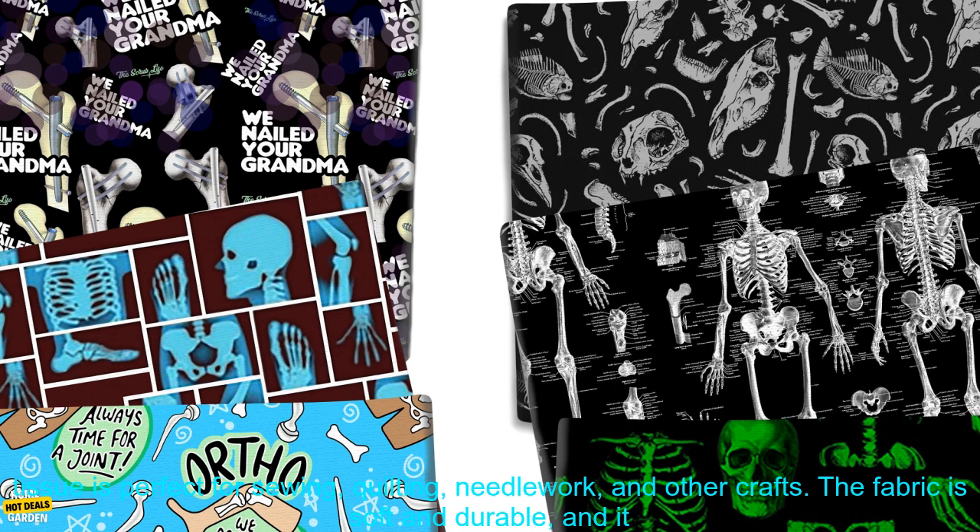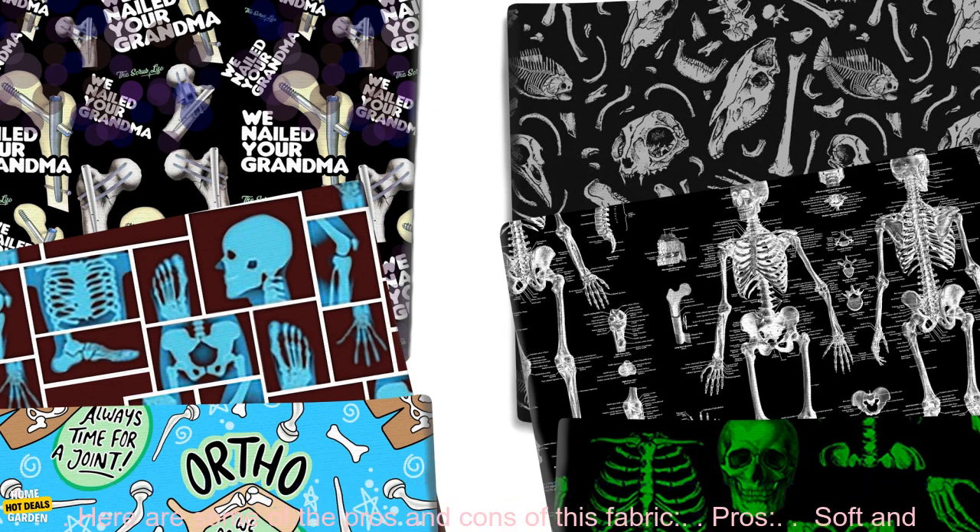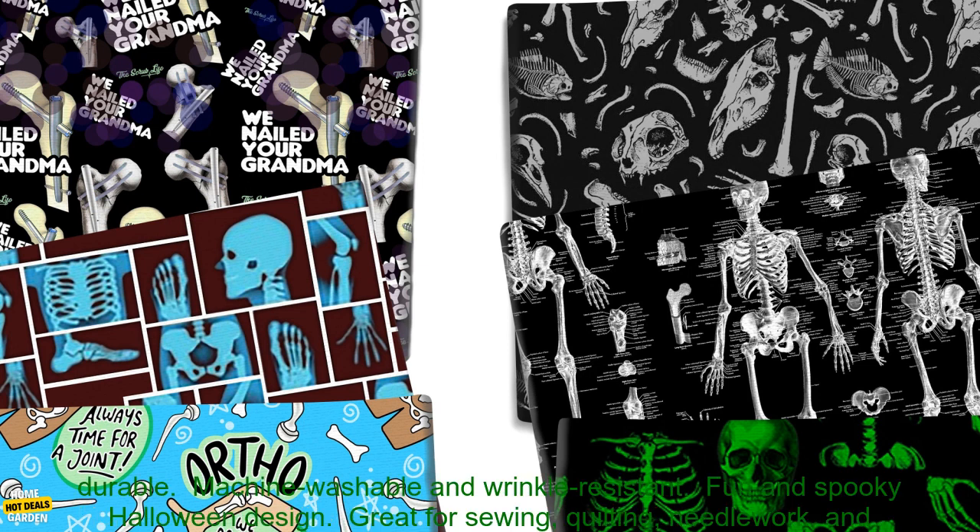This 50x145 cm Medical Halloween Skull Hand Polyester Cotton Pure Cotton Fabric Tissue is perfect for sewing, quilting, needlework, and other crafts. The fabric is soft and durable, and it features a fun and spooky Halloween design. It's also machine washable and wrinkle resistant, making it easy to care for.